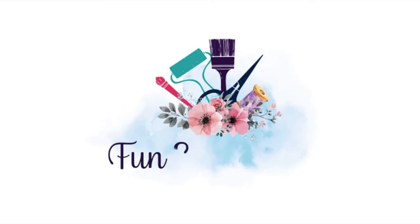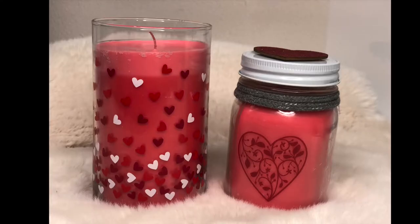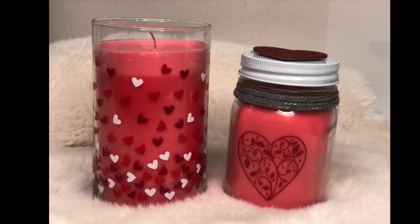If you're new to my channel make sure you hit the subscribe button so you know each time that I upload a new video. Let's get started making these cute candles.